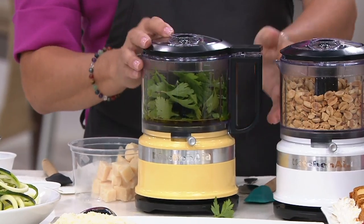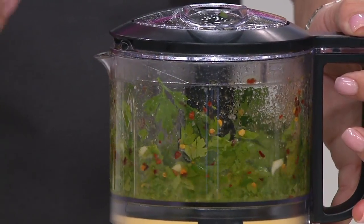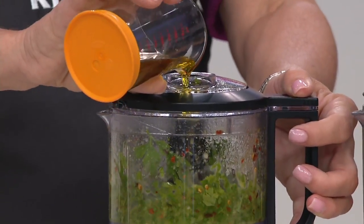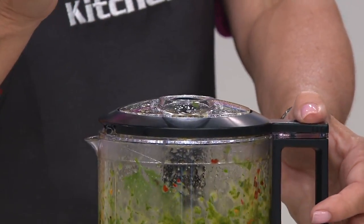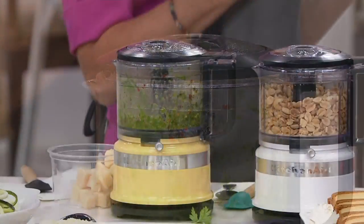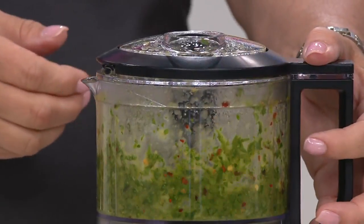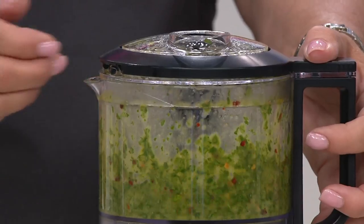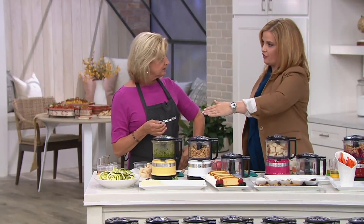This is the second bowl, and it's always good to have a second bowl. We did our Parmesan cheese, and quickly now I'm making a chimichurri sauce. It has that little opening in the top so you can siphon in liquids. A lot of ingredients don't come together easily — like oil and vinegar — so when you use the drizzle opening, it drizzles in at the right speed.